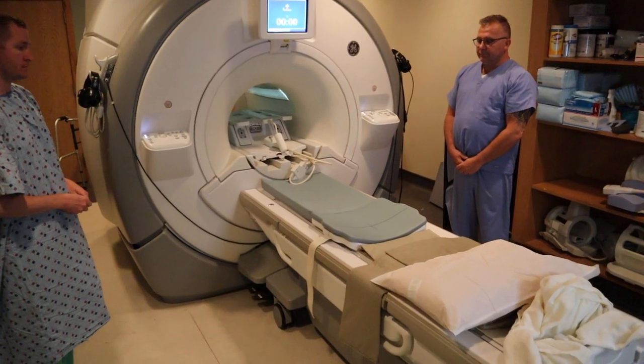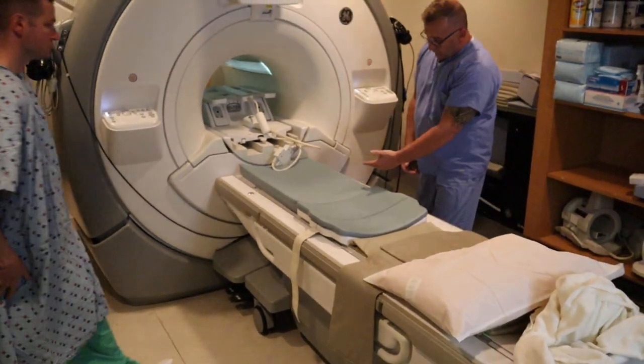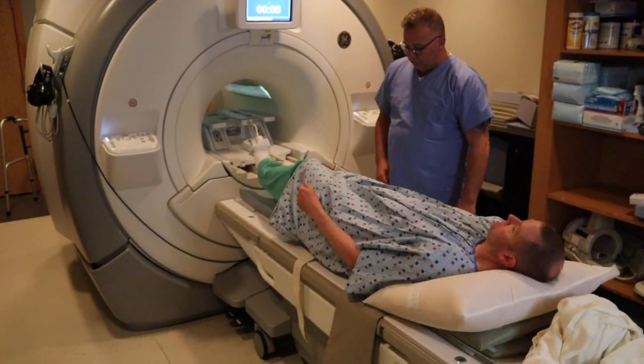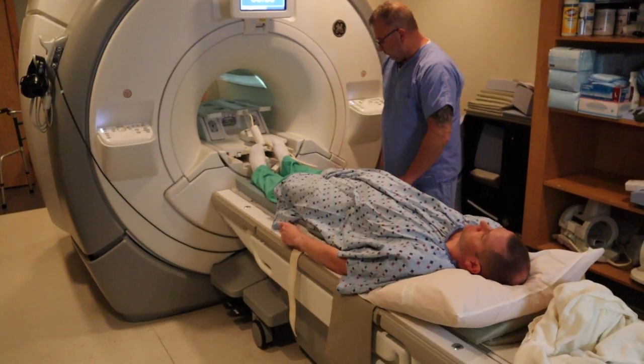We're now going to position for a hip study. We're going to be using the 8-channel coil, which has a posterior and anterior piece. This positioning can be used for a hip, bony pelvis, male or female pelvis, sports injury, or anything related to the pelvis.